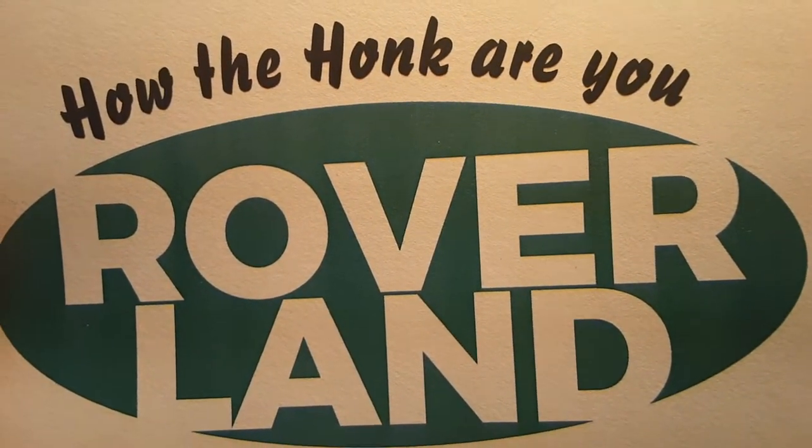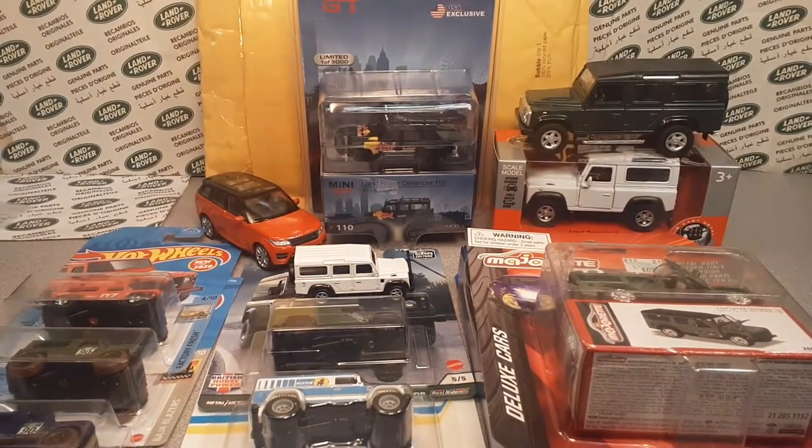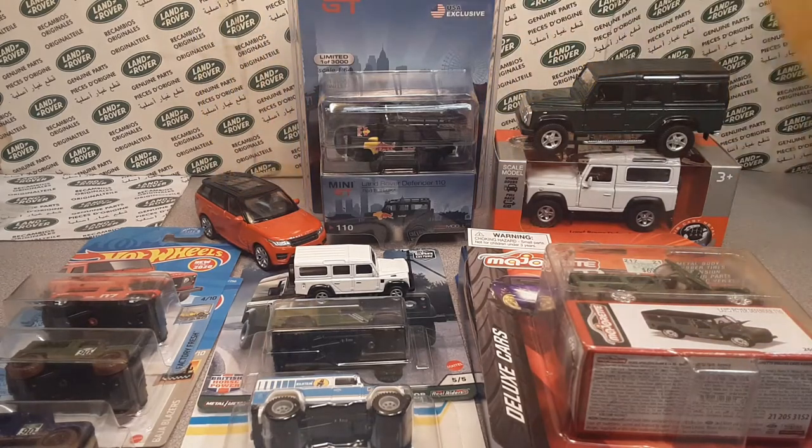Welcome to Roverland. This is your friend Dano and I got a boxing video for you. We're going to grab this right away out of the back.